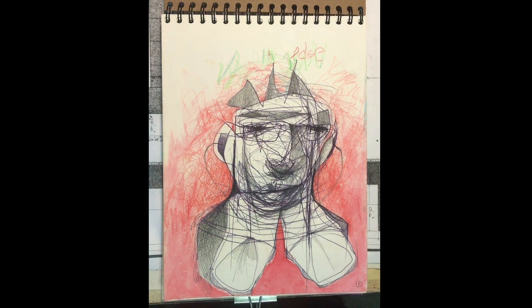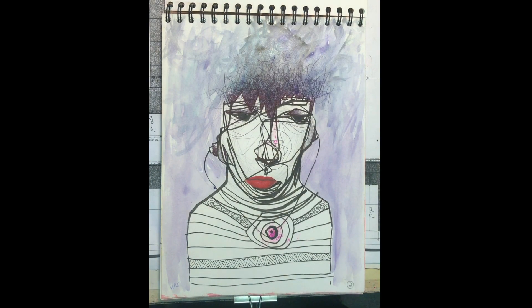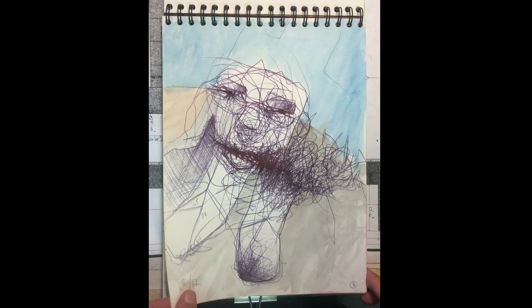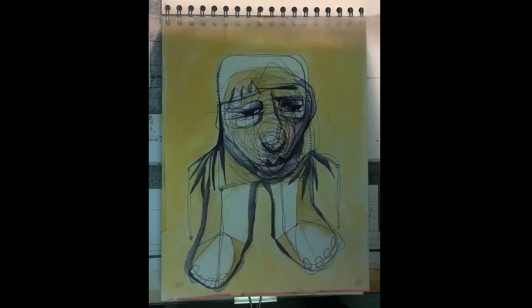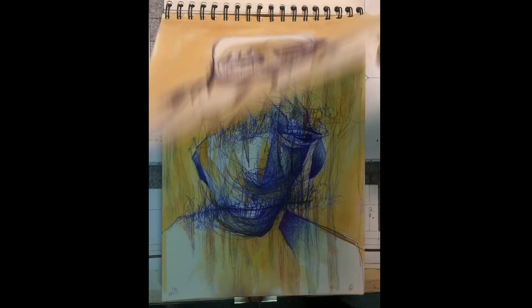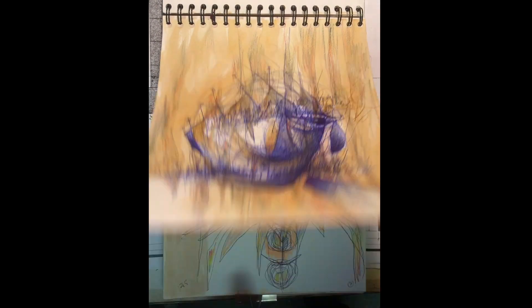Hey everybody, welcome to Brady Art — another episode and yes, another sketchbook tour. This is sketchbook number 79 from about 10 years ago, 2014. It's a 9 by 12 watercolor paper, ultra thick, about 120 pounds — excellent for ballpoint pen and watercolor.